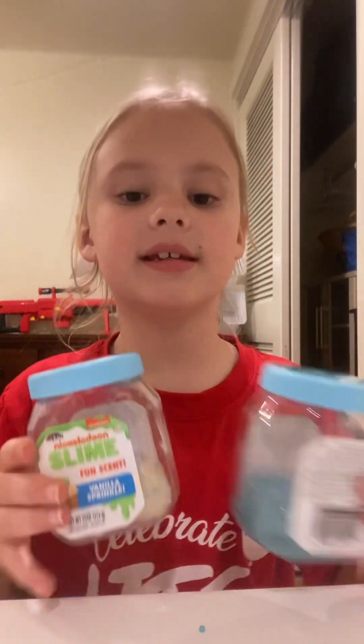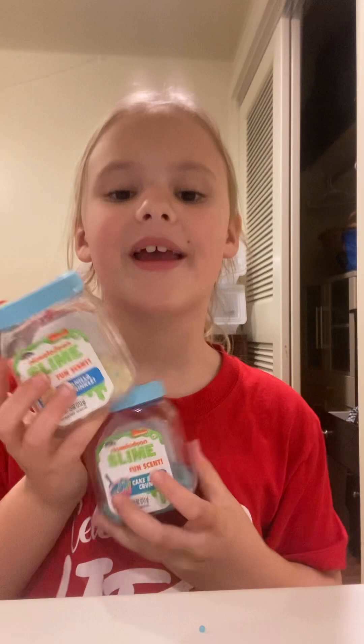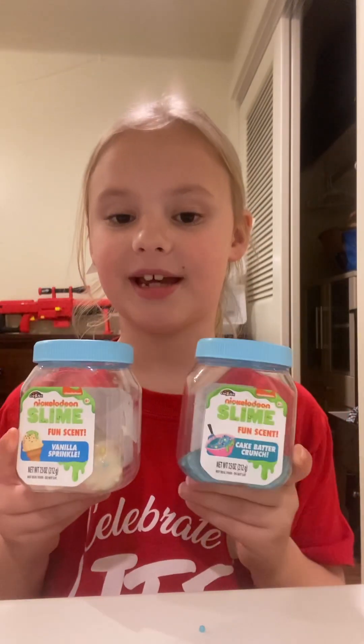So, there you have it — my two slimes. And if you want to buy these, these are just at the BX. Anyway guys, hope you have a fantastic day. Bye!